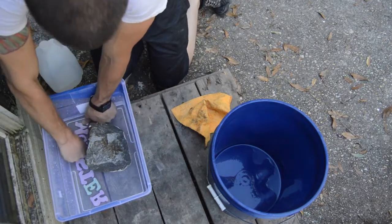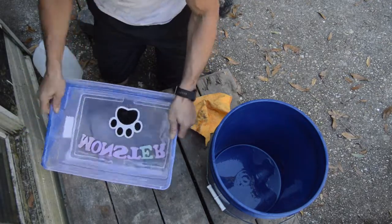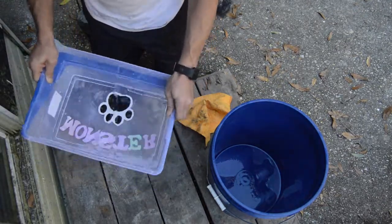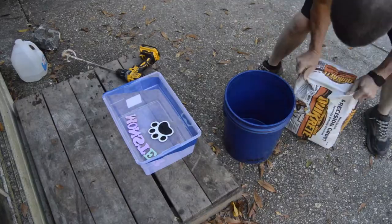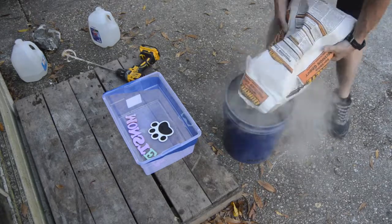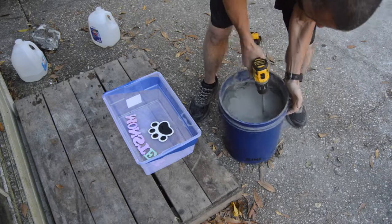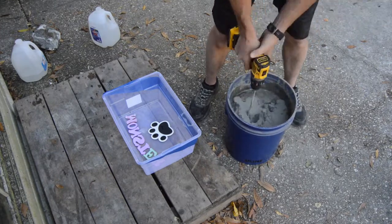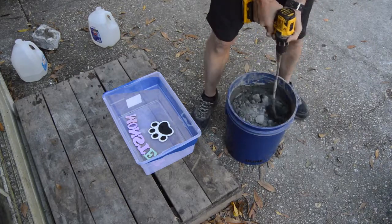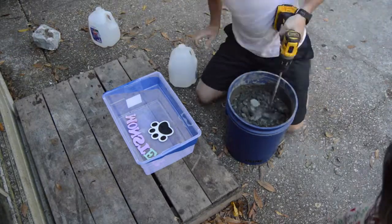Here we take hot water — one gallon — pour it on the inside of the mold onto the foam letters and press them down a bit. The hot water will extract the bubbles from the foam letters and that is important. I pour the hot water out, and then we're going to mix up 80 pounds — ratio one gallon of water to 80 pounds of concrete. This is precision concrete for casting, $14.99 for a bag at Home Depot, and it mixes very well.